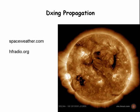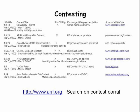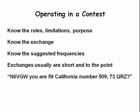Propagation is a big deal when working DX. The two websites listed are useful for estimating the best time of day and frequency for working a certain DX station. There is a very long list of contests; the ARRL contest calendar is a good source for listing upcoming contests including the required exchange. To operate in a contest effectively you need to know the exchange, the suggested frequencies, and dates and times of operation before getting on the air.